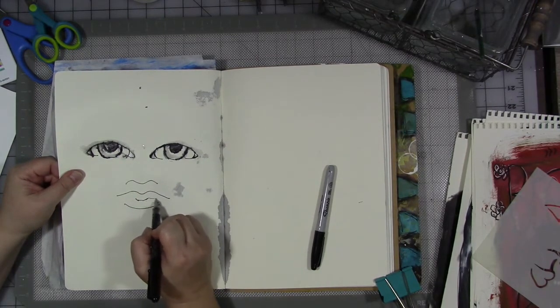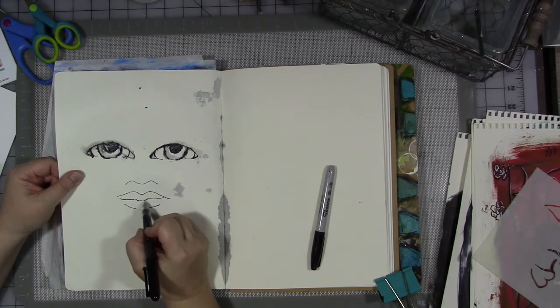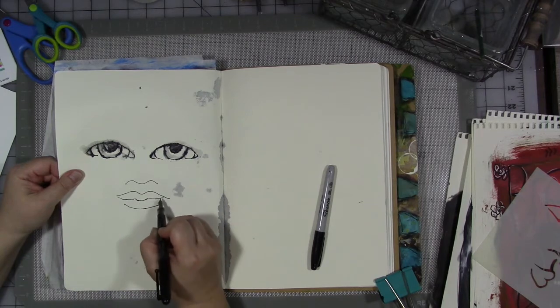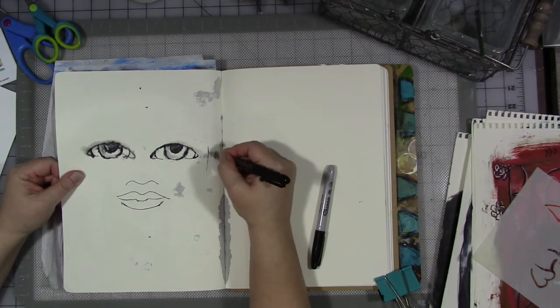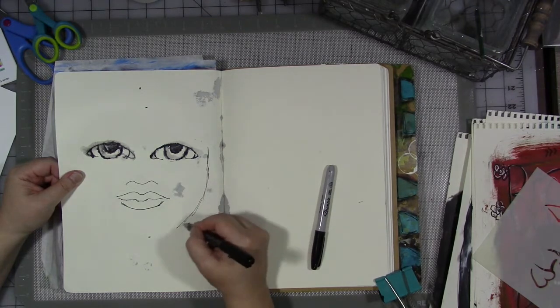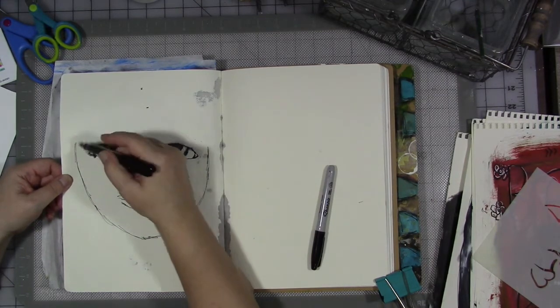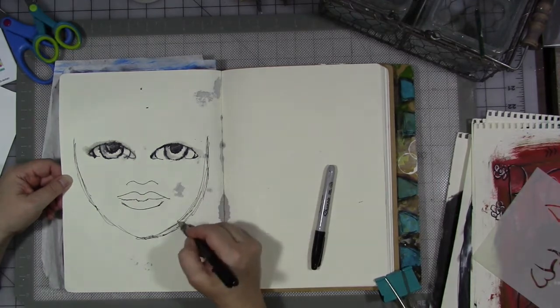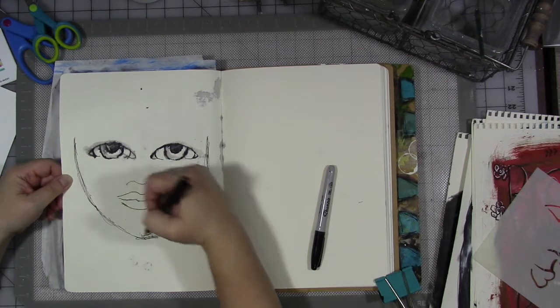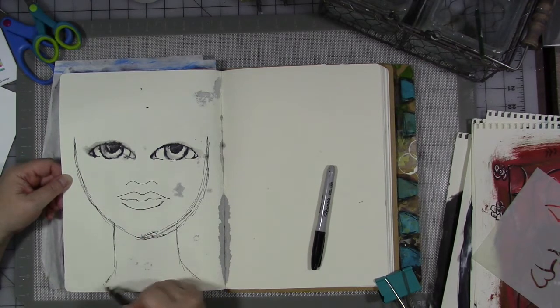Now we're going to go to the lips. I'm going to fill in that seam between the upper and lower lip. If you look at yourself in the mirror, you have a little bump here, and it goes up in that way. Try to curve the edges of your lip up just a little bit so that your girl doesn't look like she's frowning. These lines don't need to meet, so I would just leave them. And then don't leave your girl with just a floating head on a page — give her a neck.